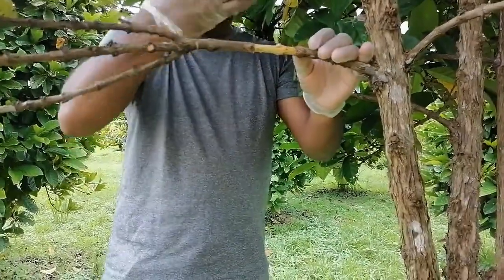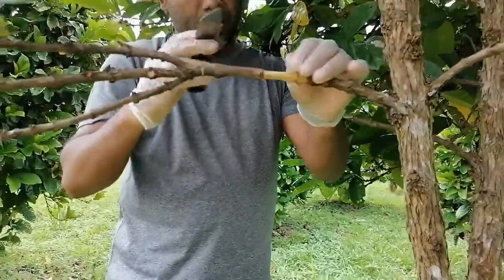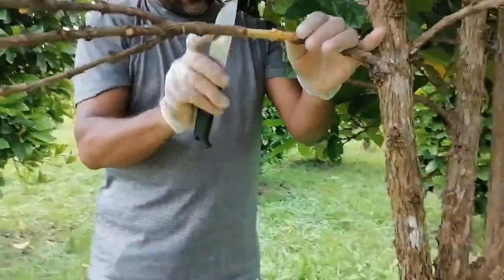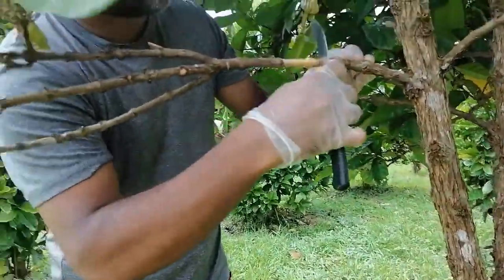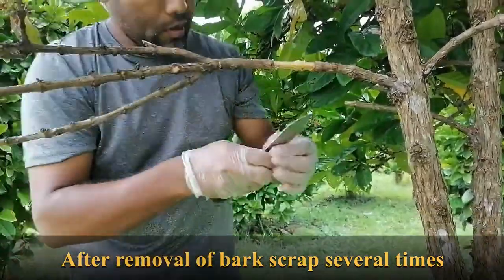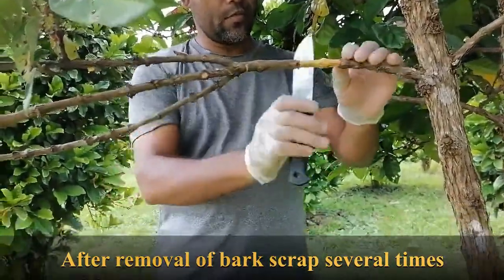We need to remove the bark to stop the transportation of nutrients from one part to another. From that cut portion, they will start the initiation of roots. I have already removed the bark, now I have to take the media.